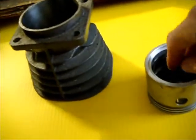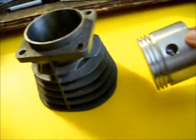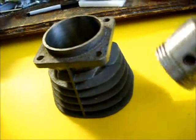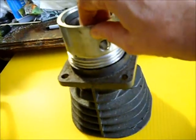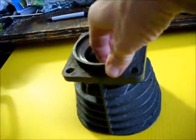Thermal lag Stirling engine fabrication. In the past when I was trying to fabricate a Stirling engine, the big problem was always getting the clearance between the piston and the cylinder walls as tight as possible.